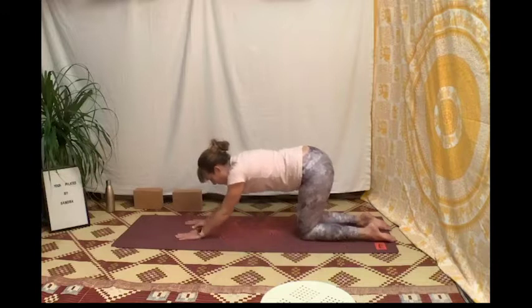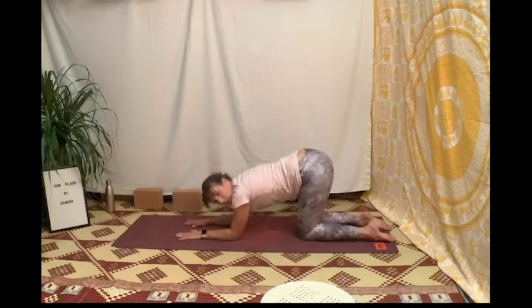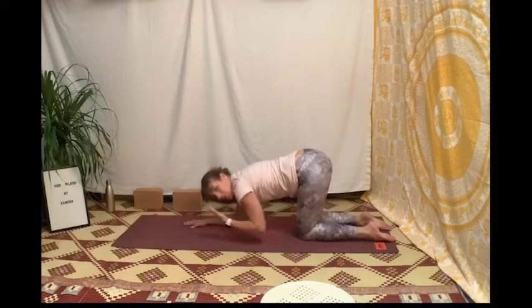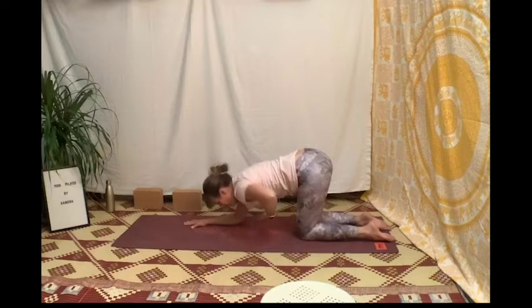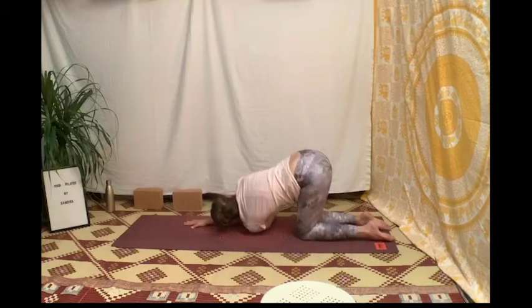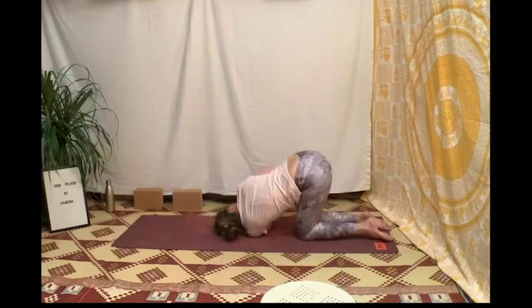Pose les coudes au sol et on va partir dans une torsion : soulève la main gauche et laisse-la glisser sous le bras droit, pose peut-être l'épaule au sol et la tête, et relève ici la main droite vers le ciel.